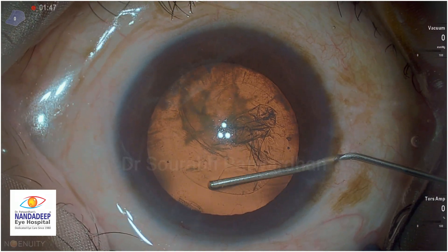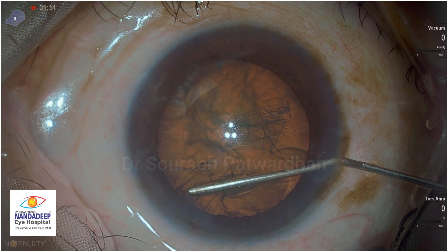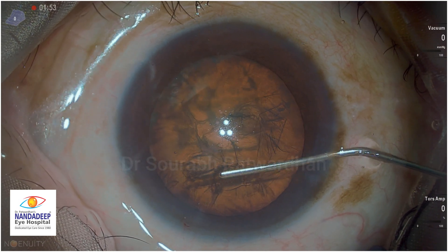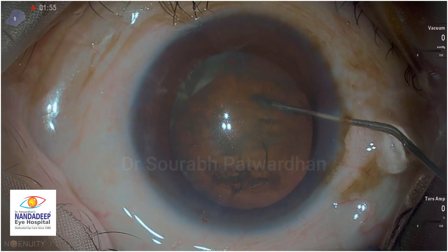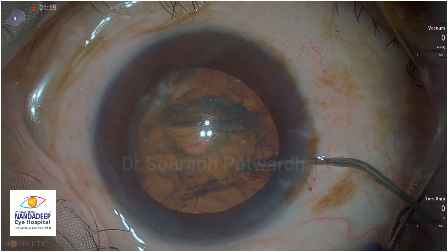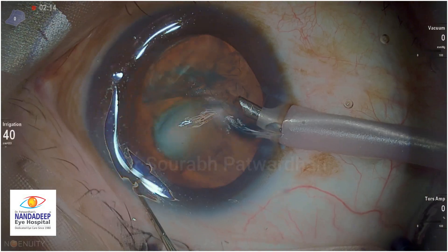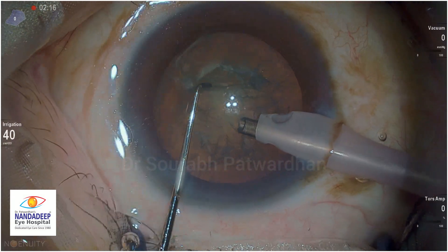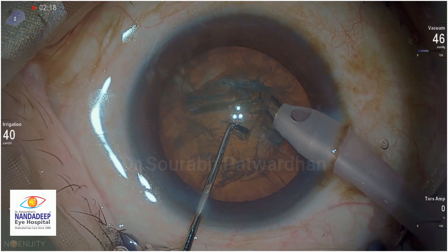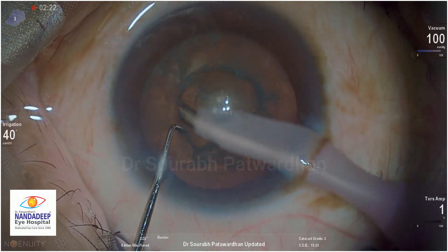Don't get into those troubles. Hydrodissection is very important. You can see the position of the cannula is most important at the equator, and then push the fluid with some force and you can see the wave passing to the other side. Tap on the other side so that you get a very easy rotation of the nucleus. It is a soft cataract, but when I did hydrodissection, I also sensed it is not very soft - it is grade 1.